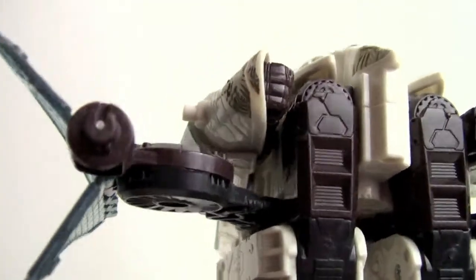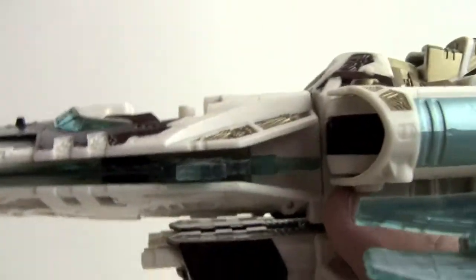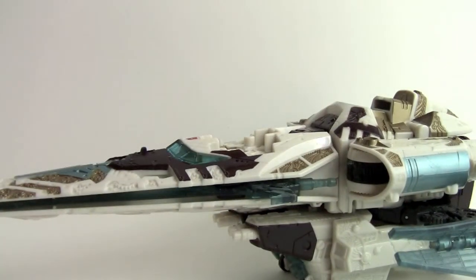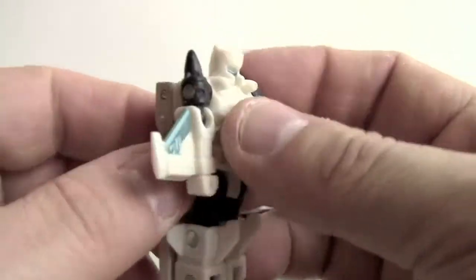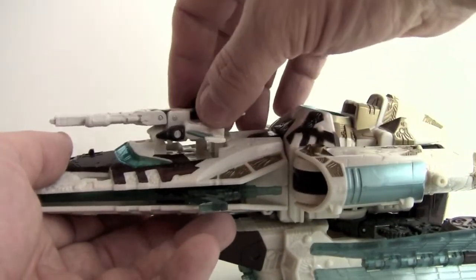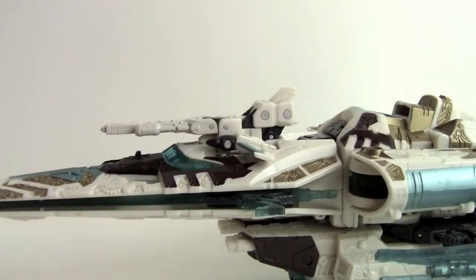Not much going on in the back in ship mode, but he looks pretty cool. Something neat is that this side panel pulls out to reveal his sword, which is very cool — I like when transformers can store their weapons. And then when you get Safeguard back into his flying gun mode, he can combine with Vector Prime to form the main cannon for the ship mode, or an arm cannon in robot mode. So it's really pretty versatile.